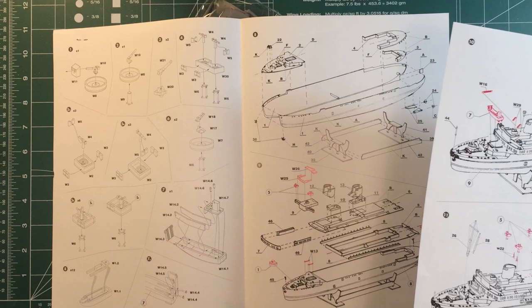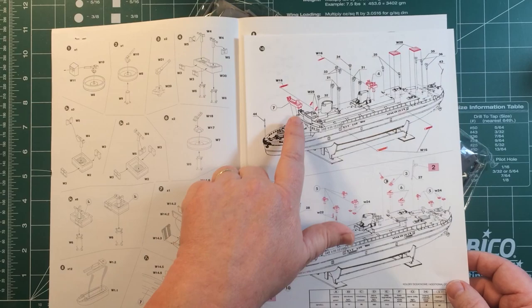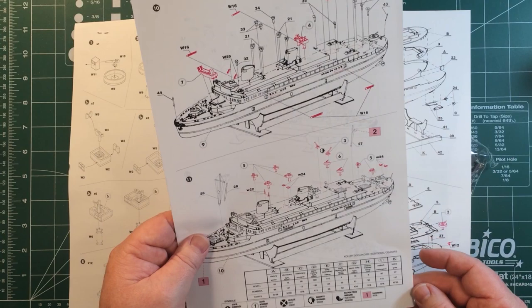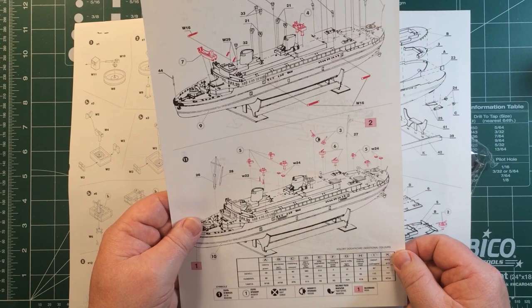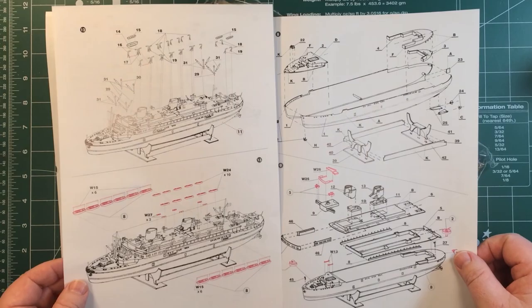My guess is a lot of these come from the original boxing as a passenger liner, and then they've added to them for the guns and landing craft. There are colour callouts for Revell, Humbrol, and Tamiya, with the colours named in English and Polish. There are quite a few steps — nine steps on the double pages, then 10, 11, 12, 13 steps in total.